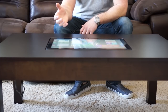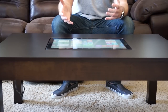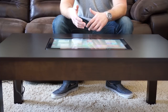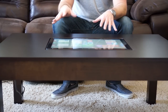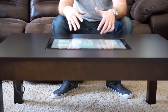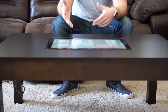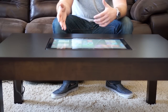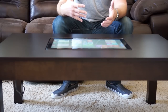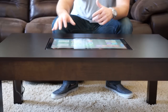Hey everyone, today I'm going to show you my Windows 8 table. I actually had a table custom made so that I can place a Windows 8 tablet device inside of it so that we can use it as a family. My oldest daughter loves to color, so it's one of the things she uses quite often now with both her fingers and a capacitive stylus. Let me show you a little bit about it.